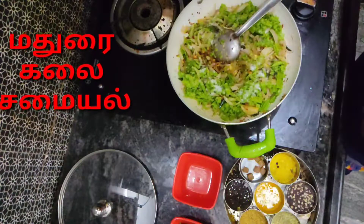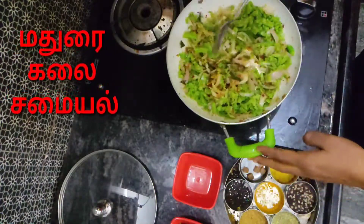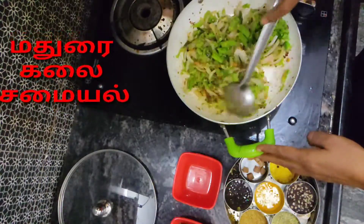I put rice in the bottom of the rice, so we pour it in the air. I am going to mix it up. It is nice to get it.